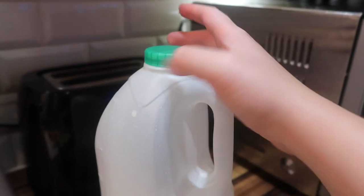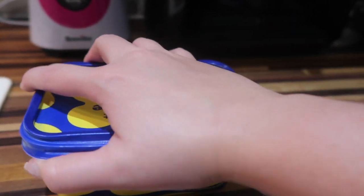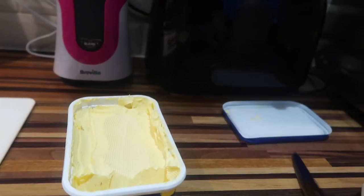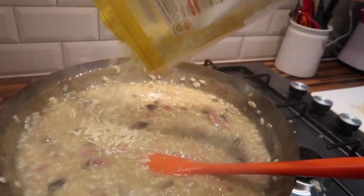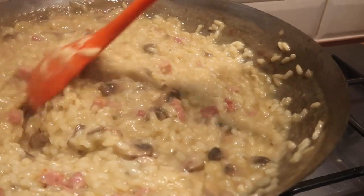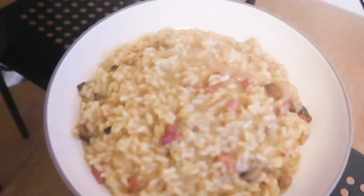I'm making enough risotto to feed a family of 10. Once it is officially all finished up, I'm adding in a splash of milk and a few small knobs of butter because I love me some dairy. Then to top it all off I'm putting in some cheese and mixing it all up. I've given myself the world's fattest portion and there's garlic bread. Do I like it? Oh yes I do, yes I do.